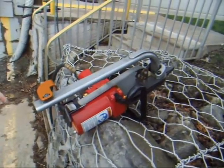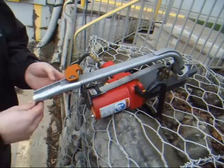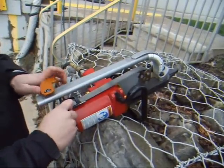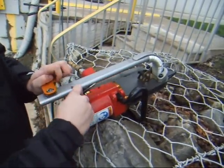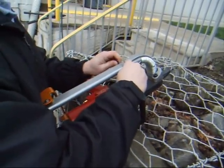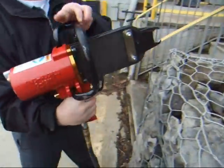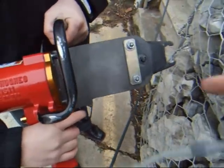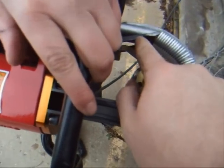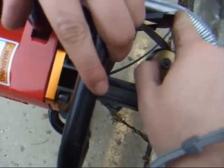Dave will now demonstrate how to load the C15-11 hog rings on the magazine. As you can see, Dave will flip over the C15-11. You can see that the teeth of the pusher is lined up to the hog rings — it's not lined down here, it's right on the teeth.